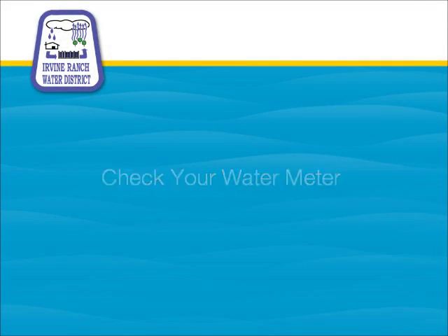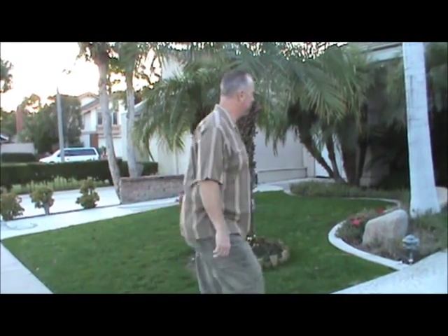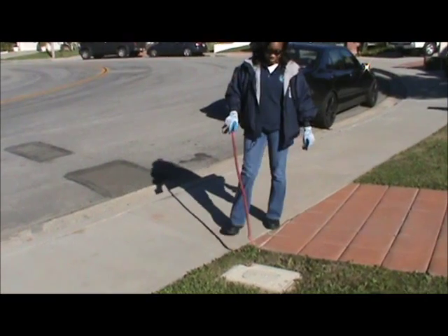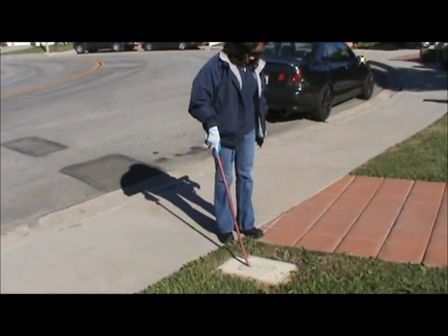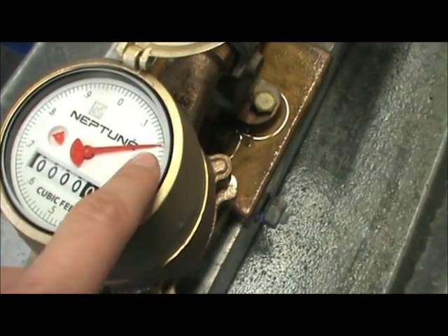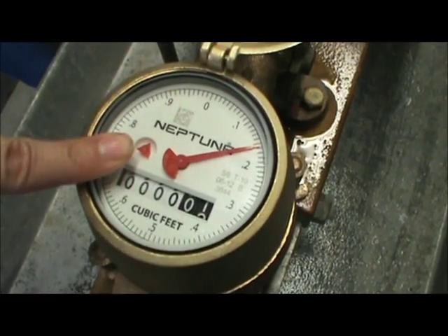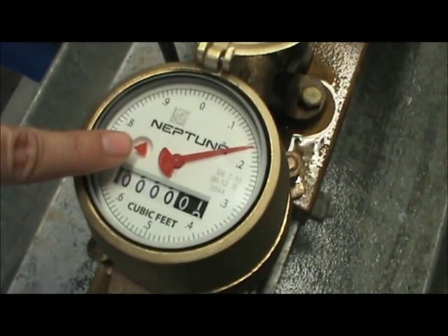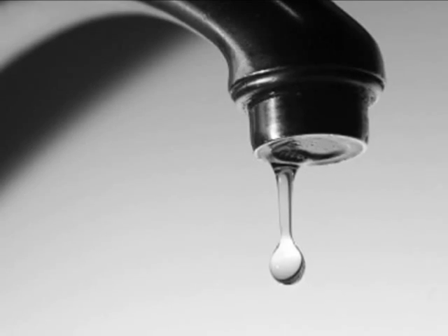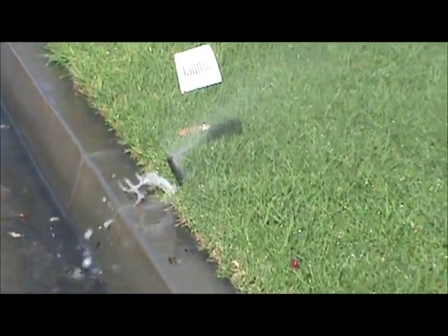Check your water meter. Make sure everything that uses water, both in and outside your home, is turned off. Locate your meter, which is usually located near the street. If either the sweep hand or the small triangle, called a flow dial or leak dial, is moving, that could suggest a leak or you may have missed turning something off that uses water.